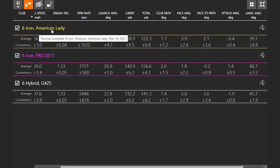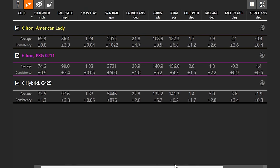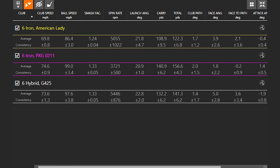This is an interesting comparison of old versus new technology. The landing angle numbers were pretty similar between the older six iron and the PXG six iron, but the big difference is carry distance, total distance, and forgiveness level. Skylar didn't hit the American lady nearly as well — a 1.24 smash factor versus 1.33 with the PXG. When you don't hit it in the middle of the face with the blade, you're not getting rewarded at all, and you lose a lot of distance and forgiveness when playing an iron that's outdated or not designed right for the player.